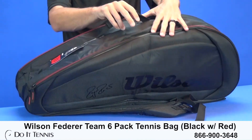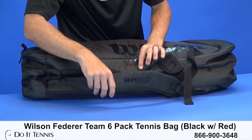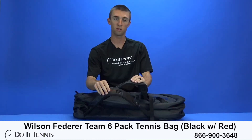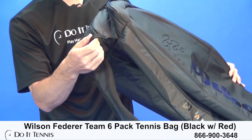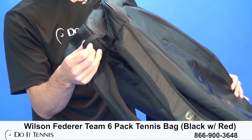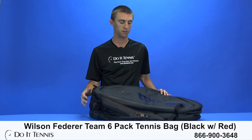You have your carrying handle here at the top, and then on the bottom you do have your backpack straps, which is the most comfortable way to carry it. You also have a carrying handle here on the side, which is a great option to put a hook on — you can hook it up onto the fence, which keeps your bag nicer instead of it being on the ground all the time at the court.